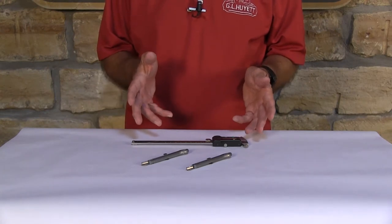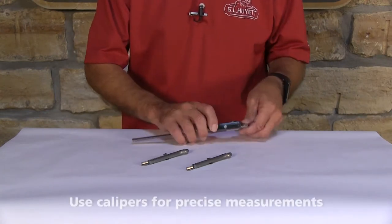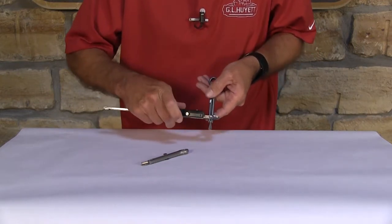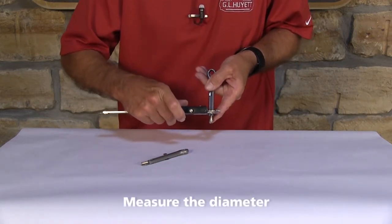What we have here is a Wedge Fast Cotter Pin. Let's measure one. The first thing you want to measure is the diameter, and you want to come down to the end of the pin with your calipers and measure the diameter right there.